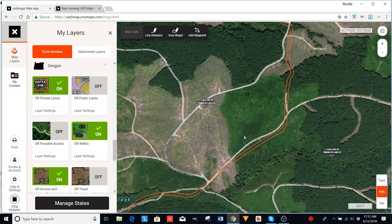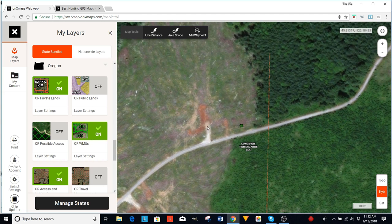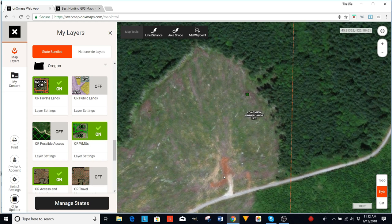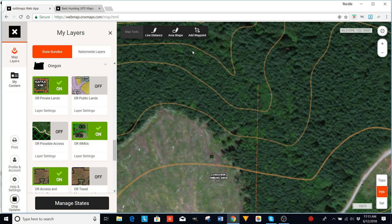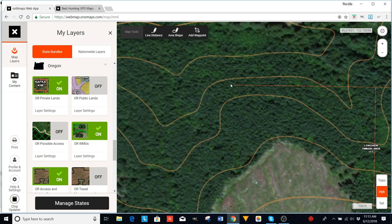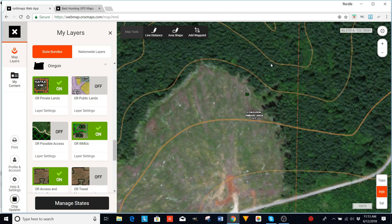That's one of the big ways I use this to find bear spots. Now if I'm bow hunting, I turn on the topo hybrid view — it gives you topo lines. If you see topo lines forming a V pointing uphill, that means it's uphill terrain. If you see a V pointing the other way, that means there's a canyon right there, which is a perfect place for a bear to hide — they love those canyons. I try to find clear cuts that are on the edge of a canyon. Most of them are.